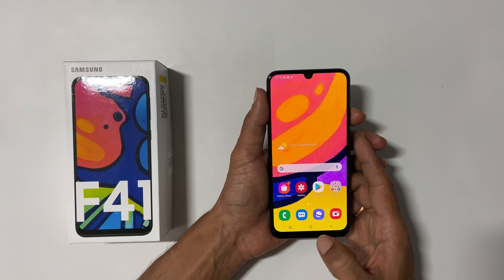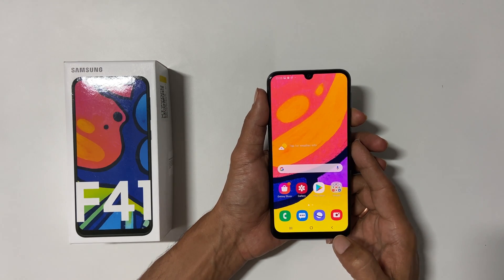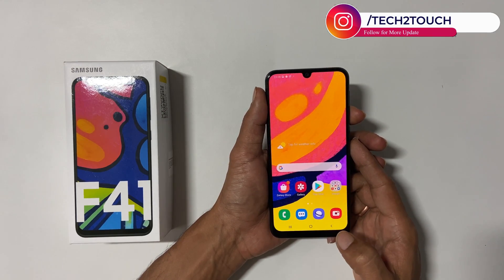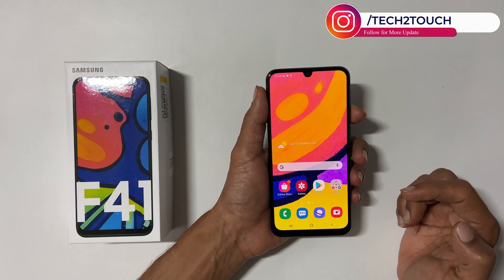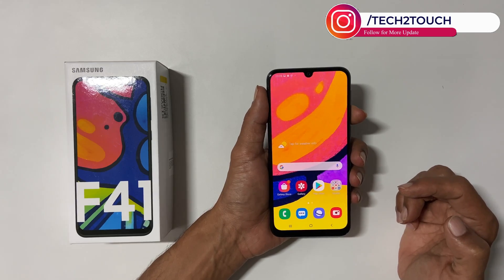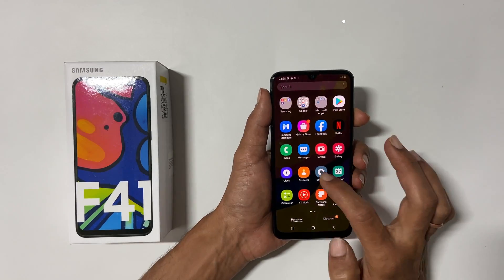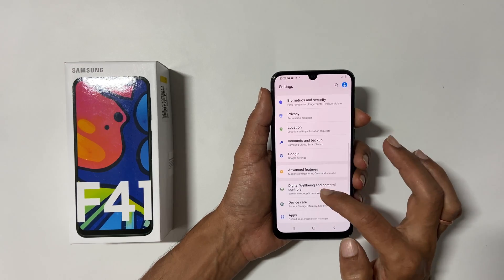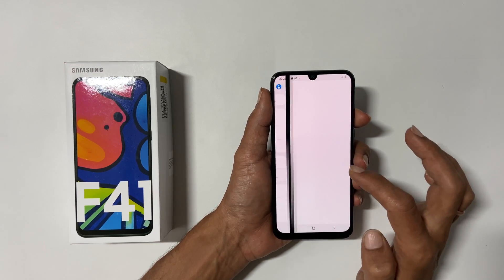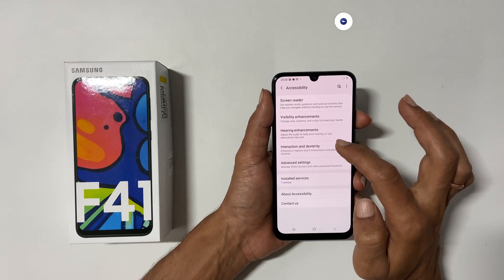The second method to take a screenshot on Samsung F41 is using the Assistive Touch Menu. To use this method, first you need to enable the Assistant Touch Menu. Go to Settings, then Accessibility, and then Interaction and Dexterity. On this page, enable the Assistant menu.